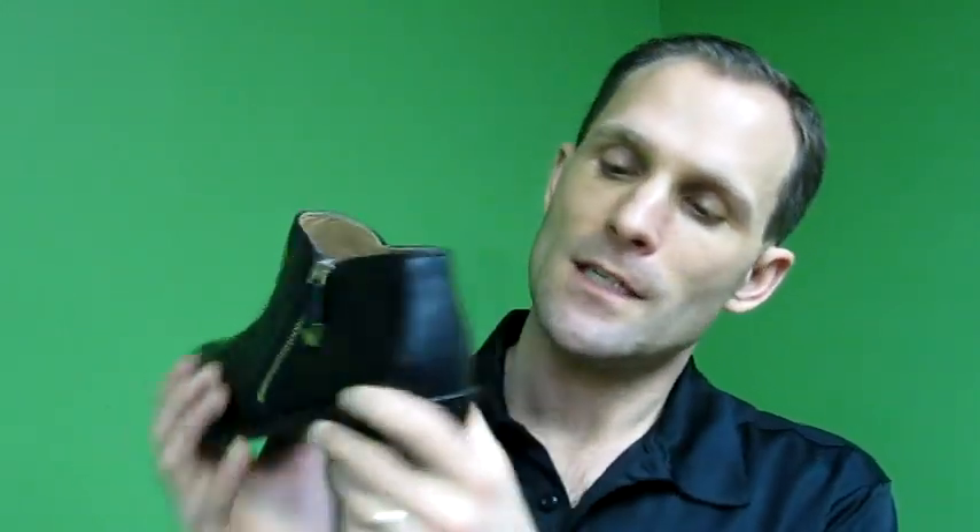This one closes with a zipper. What's neat about it is it has a really stable heel counter, so this is quite firm — I can't really pinch it together very easily. It also has a good shank in the bottom so that it only flexes through the toes, providing arch support through the middle by having a steel shank in there that provides that structure.